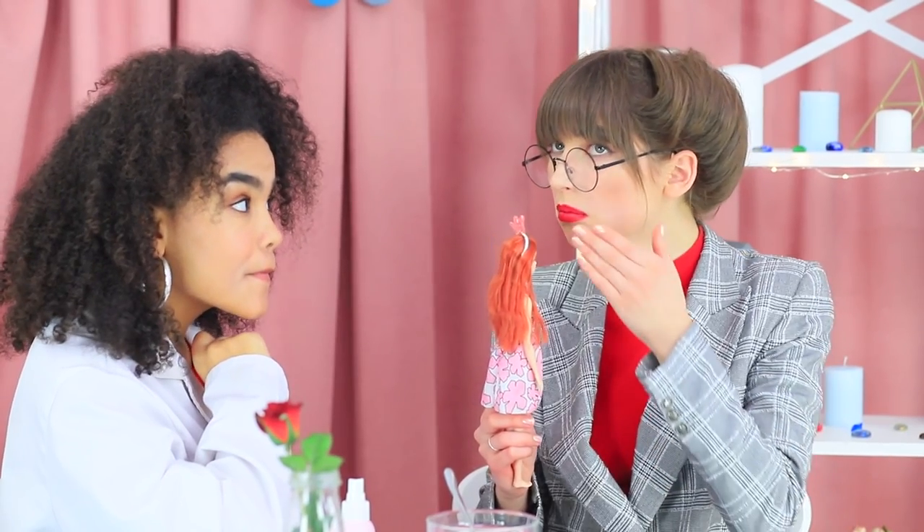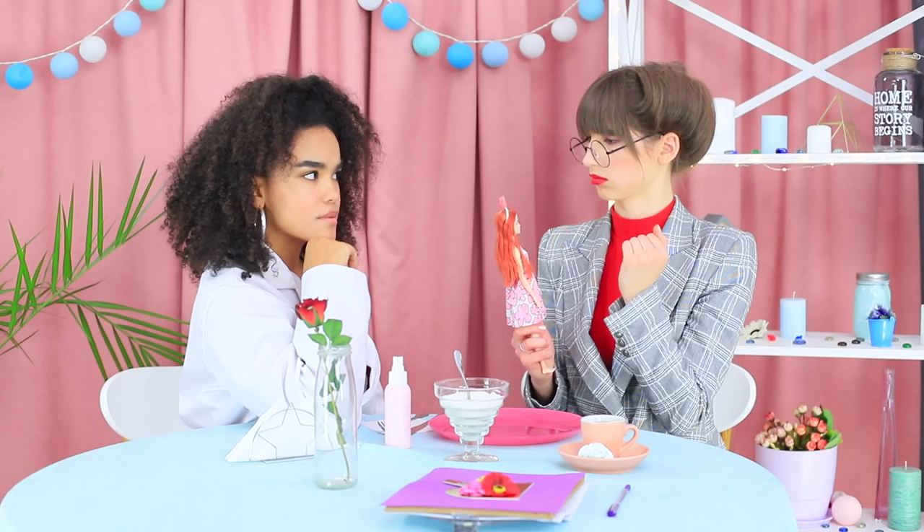Mademoiselle Ratatouille isn't so sure about this one! Come on, don't be afraid — eat the crown! The beauty of it is that you can eat your dessert right off Barbie's head!